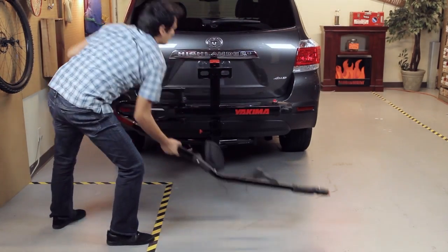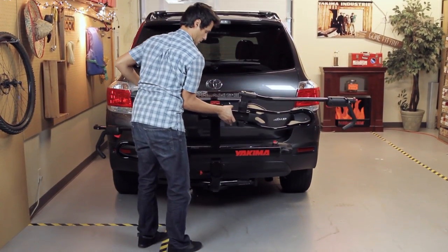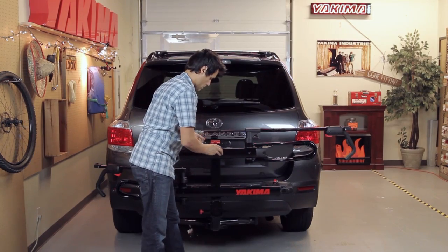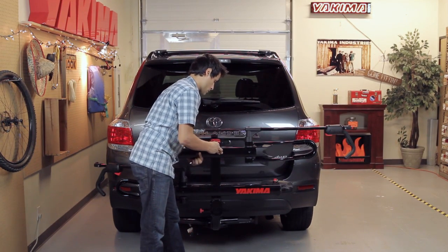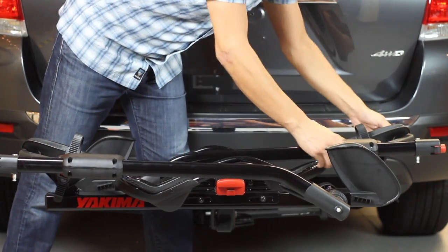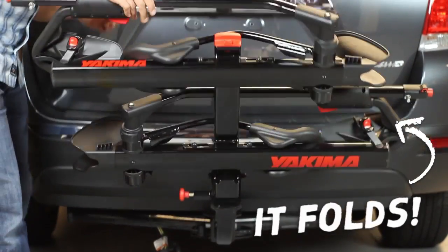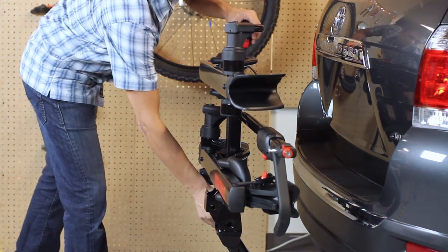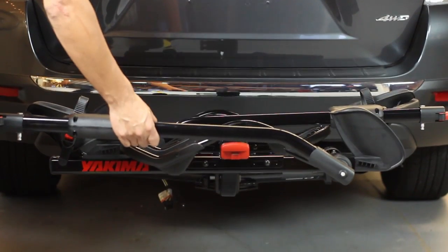Then install the second tray, same as before, this time making sure the wheel strap is to your left and pivot arm to your right — reverse of the first tray. When not in use, always fold the HoldUp in the upright position. Fold the wheel trays inboard and rotate the pivot arms down as shown. When you're ready to load bikes, simply pull the spring pin and fold it down until it snaps into place.